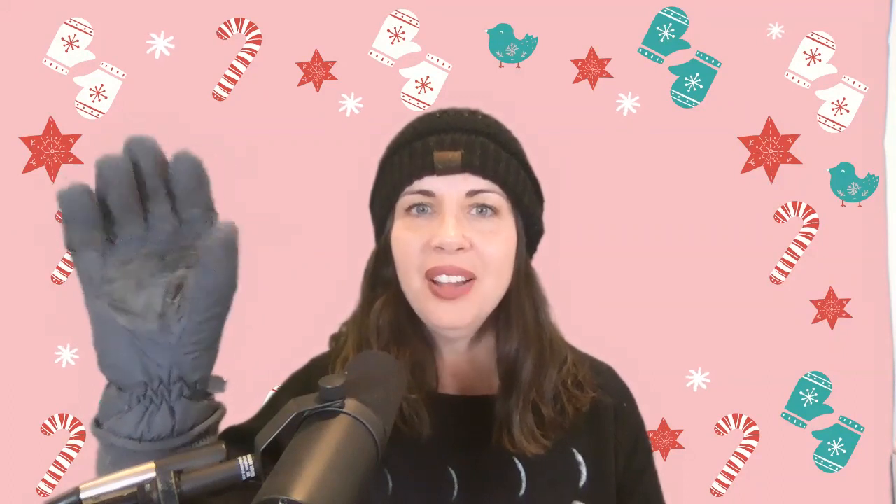I want to quickly talk about the difference between a glove and a mitten, so I brought both for you guys to see. Here is my glove, and you can see it has five fingers and each finger has a spot. Can we count them? One, two, three, four, five — great job!